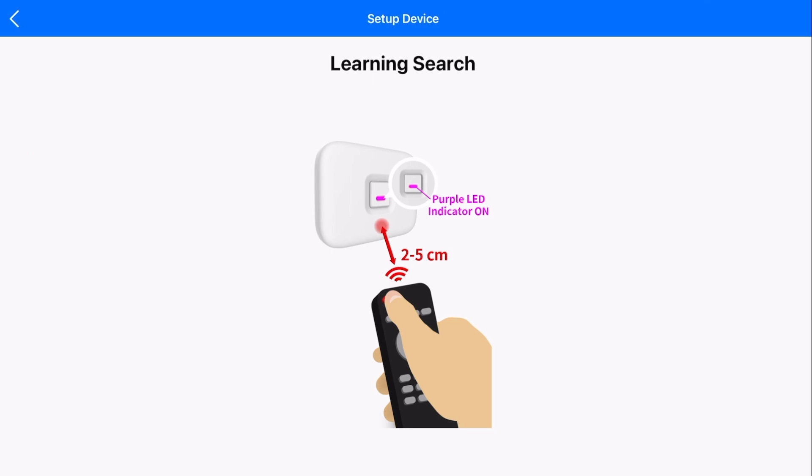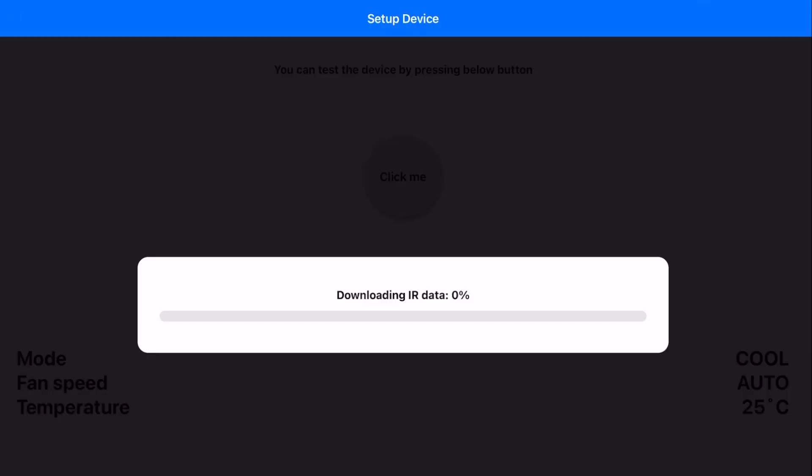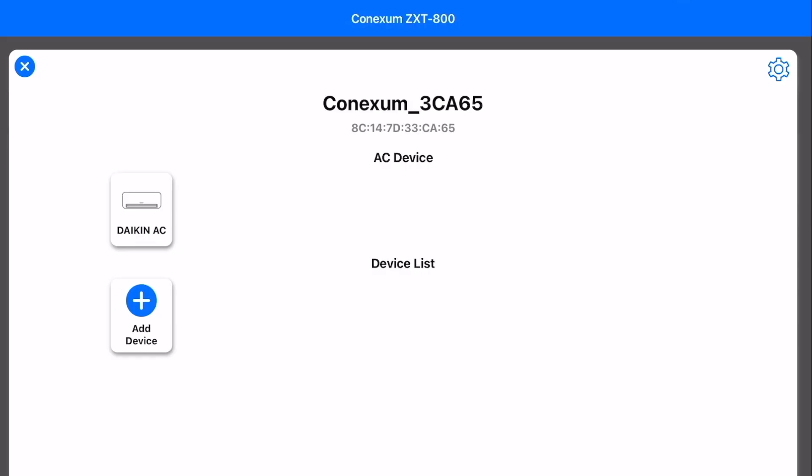The next step was as simple as grabbing my original remote control, pointing it at the ZXT-800, and pressing its power button. This part of the process actually took me a few goes before I got it right — I didn't read what was on the screen. You hold the ZXT and the remote control 2–5cm apart when sending the signal and teaching it what remote control type you use, and then the ZXT will have absolutely no problem reading the signal. If you try to do it from across the room, you'll have far less joy. Once the remote control signal was interpreted by the IR Blaster, it was just a matter of using the on-screen control to test the connection, after which the full set of IR commands downloaded from the app.